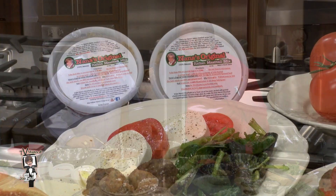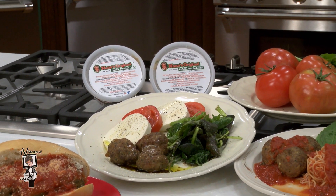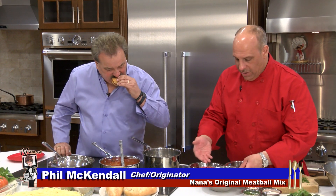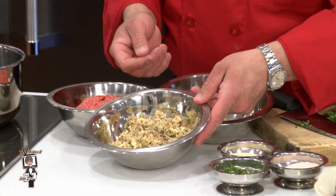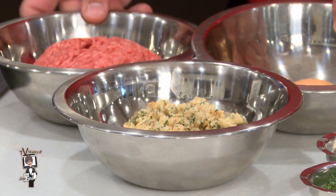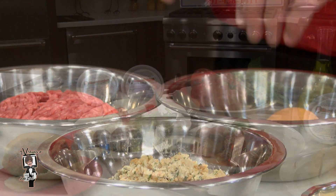It's very simple. Let's show them how simple this is. So what we have here is Nana's Original Italian Meatball Mix. It's going to be sold on the market, 12 ounces, frozen, and you simply take it home, thaw it out, add one pound of ground beef, one egg, and mix, roll, and bake.